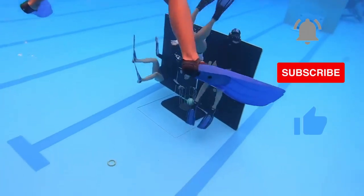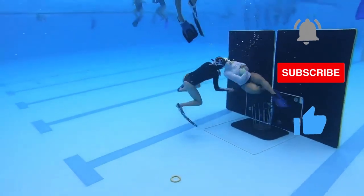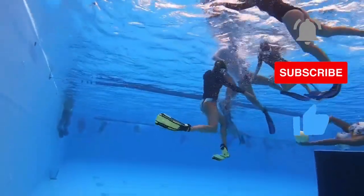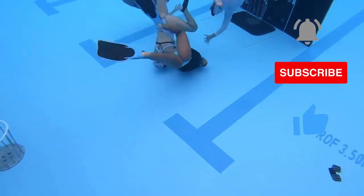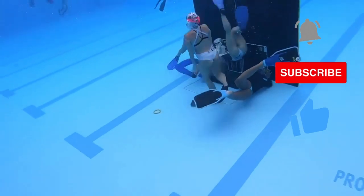Before we get started, we'd like to ask for your support. If you enjoy the video, please leave a like and subscribe to our channel for more content on water sports. This helps us continue producing quality videos and reach more people interested in the subject. Now without further ado, let's dive into the fascinating world of water basketball.